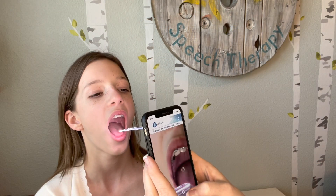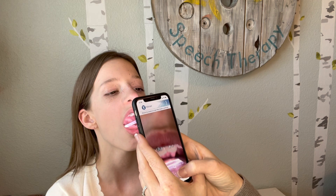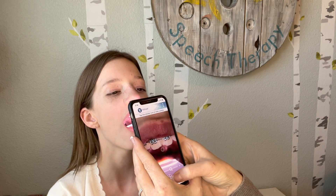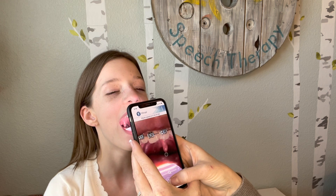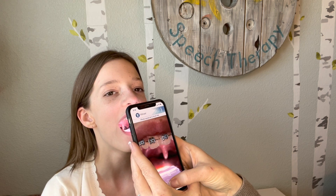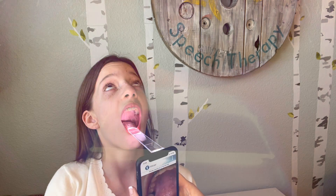All right, open wide. We're going to look inside your mouth. Stick your tongue out all the way. Good job. Say ah, really loud. Nice, keep going. Do it one more time for me. That was a great picture. All right, now can you look up to the ceiling? I'm going to look at that palate. Awesome.